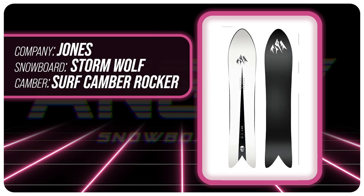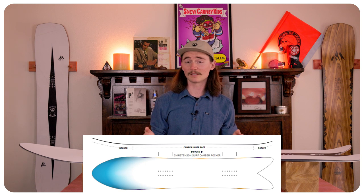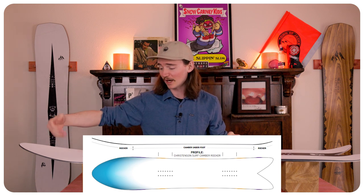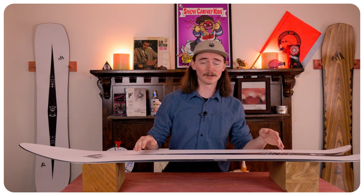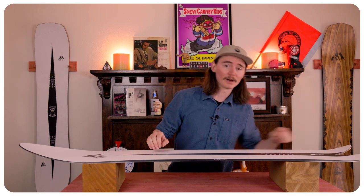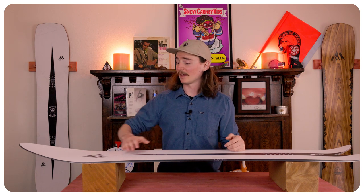This board features Jones's surf camber profile with a 3D contour base, meaning you have a spoon on the nose with a rocker in the nose as well, going over to camber in between your feet with a tiny bit of rocker on the tail. That allows you to float in the powder and get in and out of turns easier with that rocker on the nose and that 3D contour base.